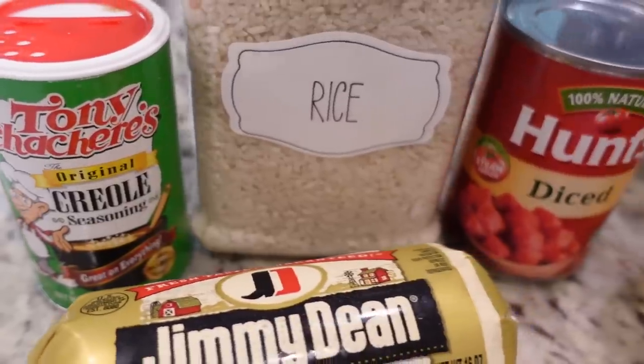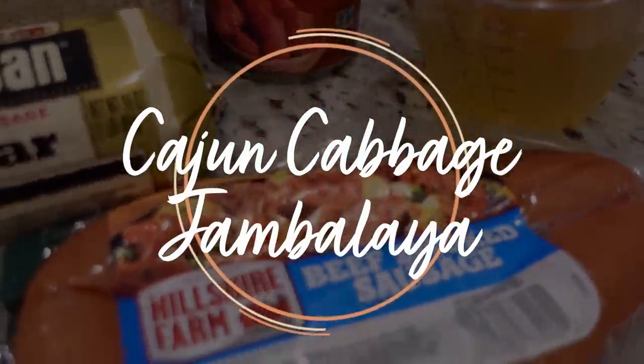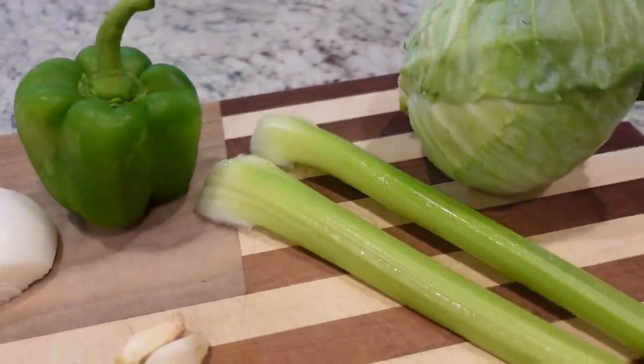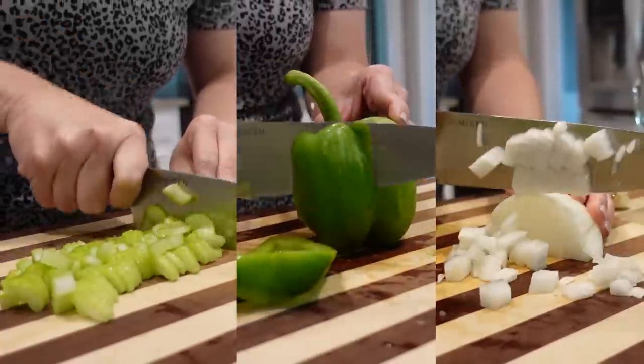Okay y'all, it is the second recipe of the week. This one sounds so good, I just had to try it. It is called Cajun Cabbage Jambalaya. It's only 2:45 in the afternoon, but I'm going to go ahead and prep by chopping up our ingredients for later today so that when it's time to make dinner I don't have to do that — we can just kind of throw it all together.